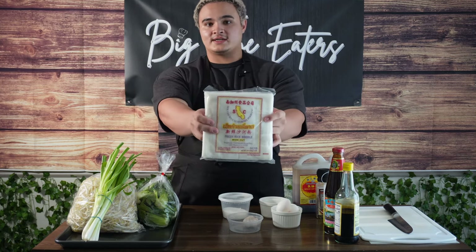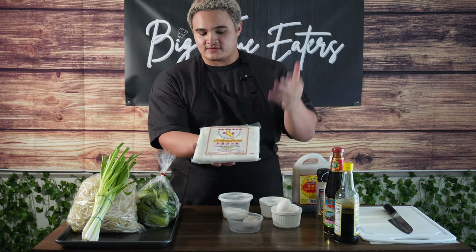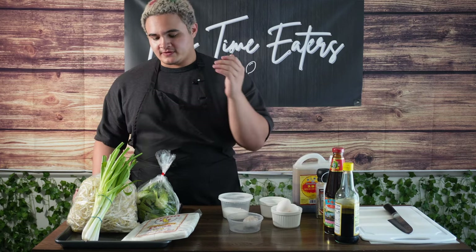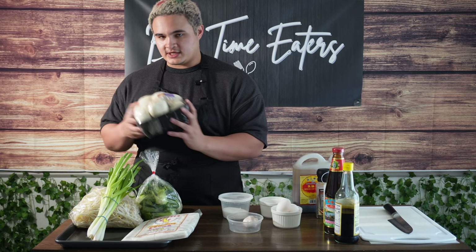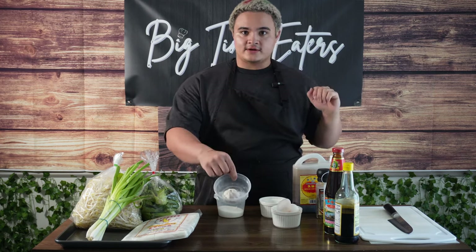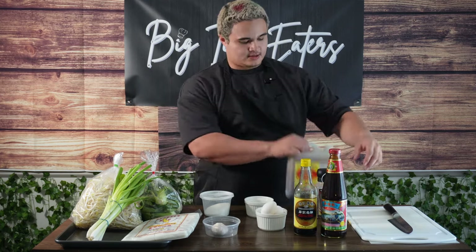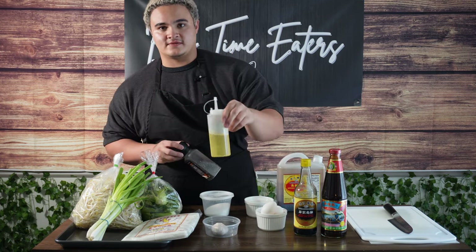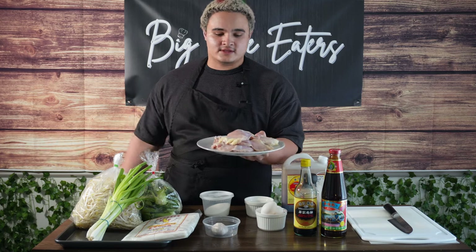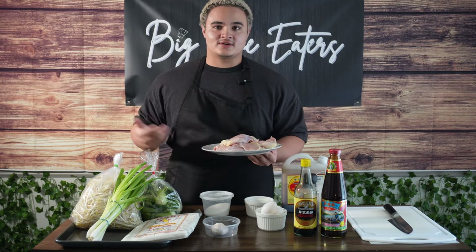First thing you're going to need is some wide-cut rice noodles - thick. They sell them at any local Asian supermarket, fresh or dried. I just have the fresh one. I've got a series of vegetables: typically you'd only use Chinese broccoli, but I've got green onion, bean sprouts, and some mushrooms as well because I like mushrooms. As far as seasonings and aromatics: some garlic cloves, MSG (you can skip that if you don't like it), a little bit of table sugar, some eggs, oyster sauce, a little bit of light soy sauce, pepper, and some cooking oil of your choice - I'm using avocado. Oh, I forgot the most important ingredient - that's some chicken. Today I'm using chicken thighs, but you can use chicken breast, chicken tenderloins, beef, pork, tofu, fish, whatever protein.